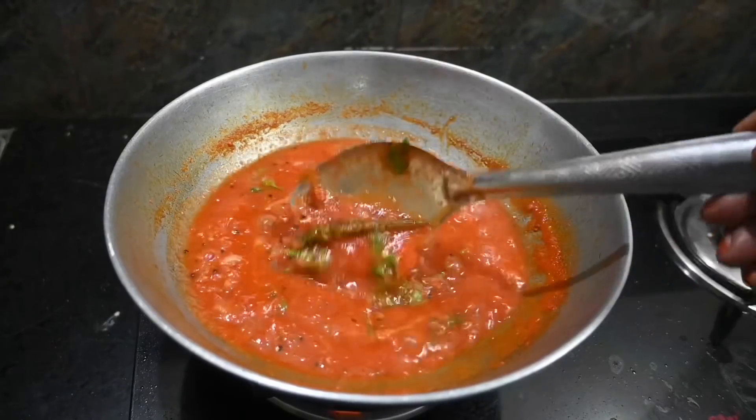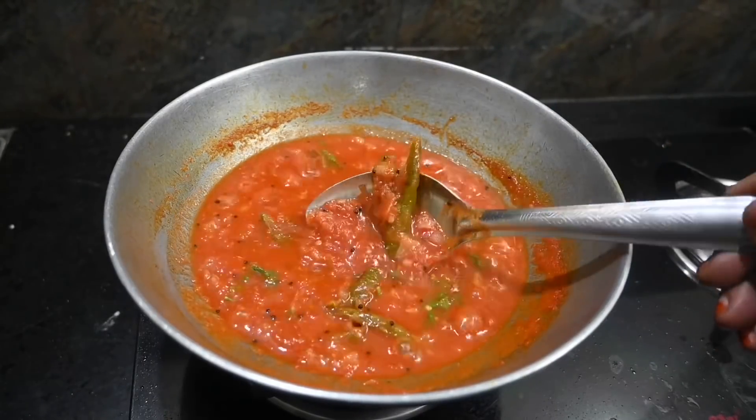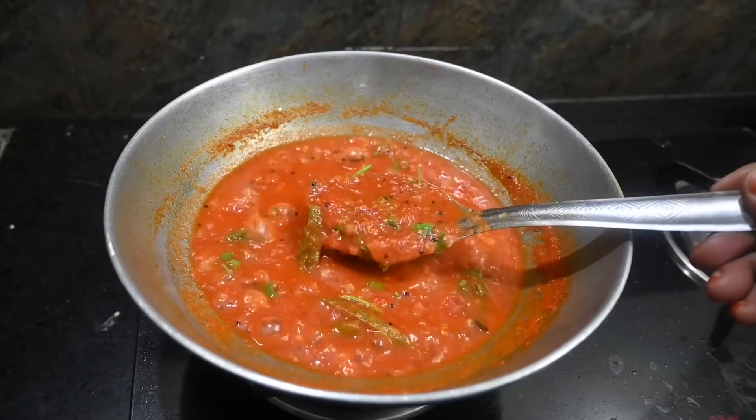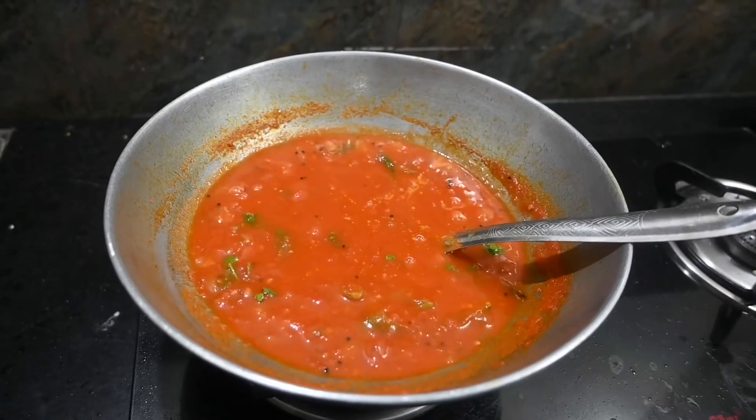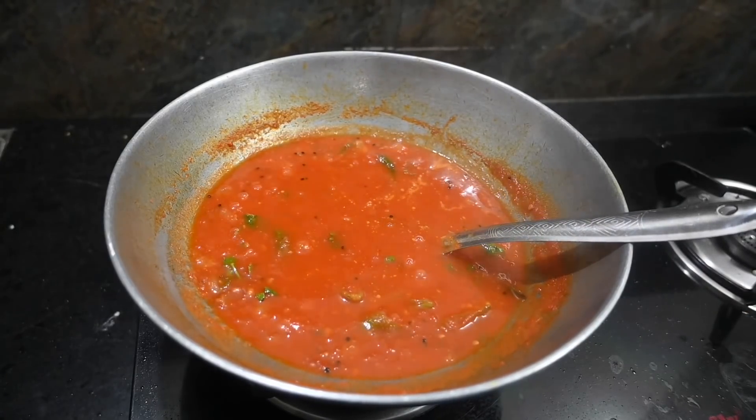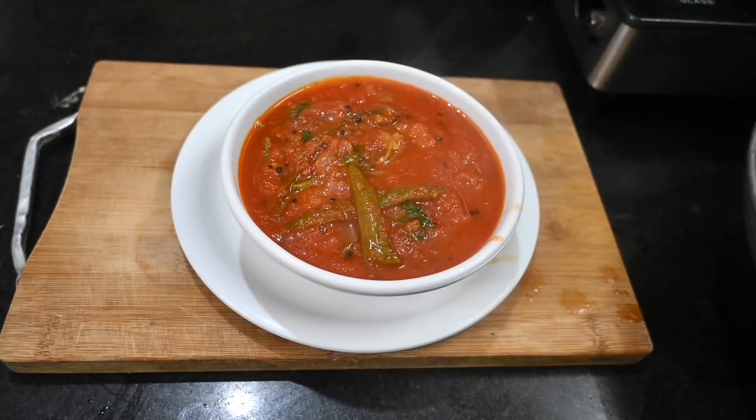The Thakali is very cheap. Please tell us in the comments section. Like, share, subscribe and click the bell button. Thank you.